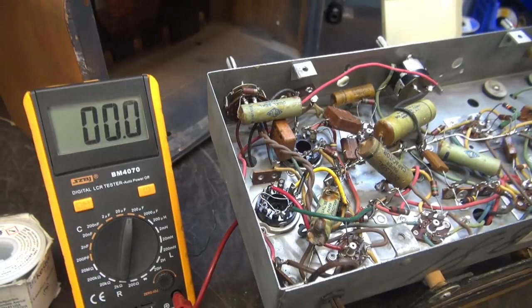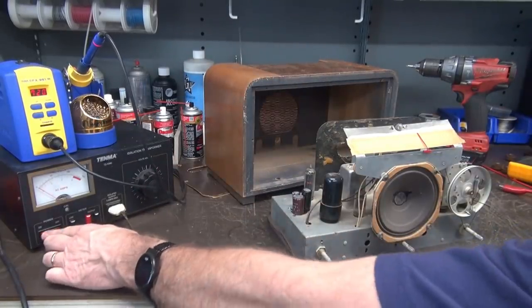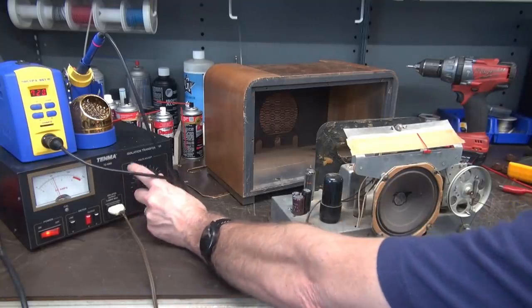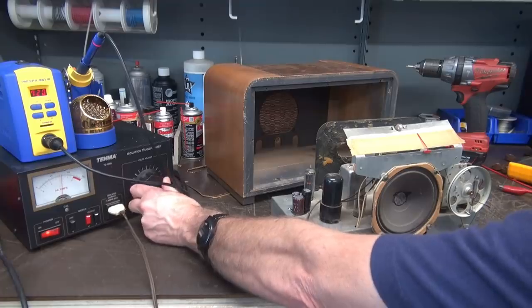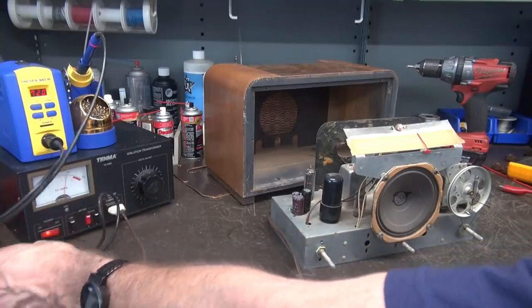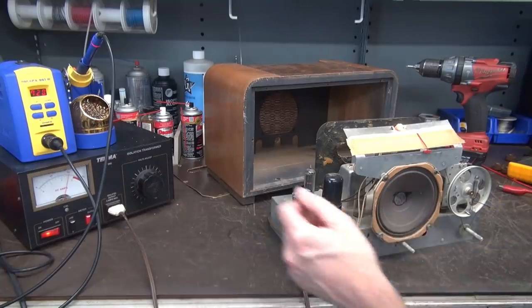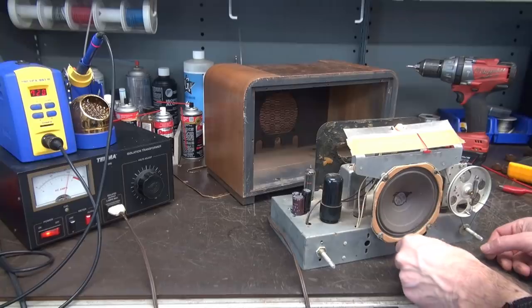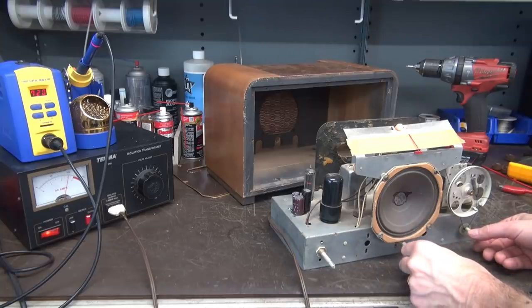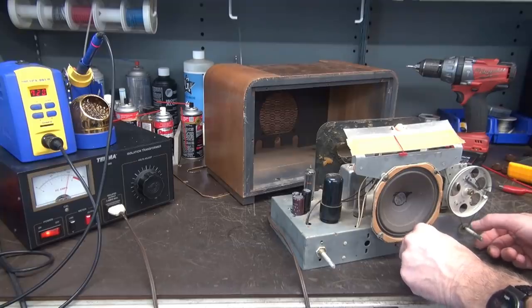Let's bring her up slow on a variac and see if the hum's gone. I've got my Tenma isolated variac here. There's about 50 volts, the light's on. It's an isolation transformer, so this is safe to run hot chassis radios on — it's a great little variac. If you find one on the used market, I'd highly suggest you get it — the Tenma model 72-1095. We've got some life over here at about 100 volts. Let me turn the volume all the way down. No hum — good sign. She's working. Excellent, that's what I need to see.